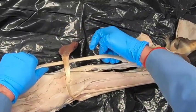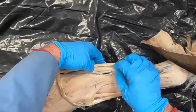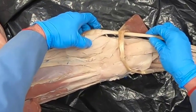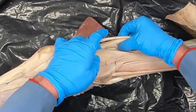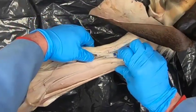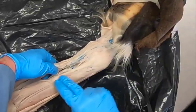Here we have our superficial digital flexor and our deep digital flexor. Where the superficial attaches to the tuber calcaneum, that acts somewhat like a check ligament. We do sometimes find a check ligament with the deep digital flexor but not commonly. We also have the suspensory ligament just like we had in the front limb.